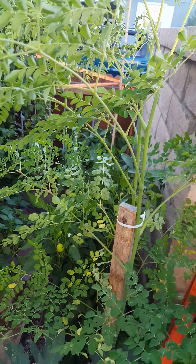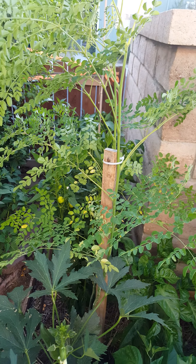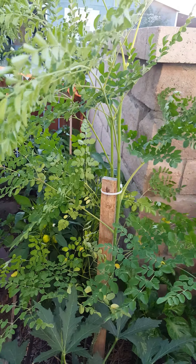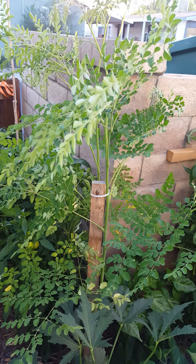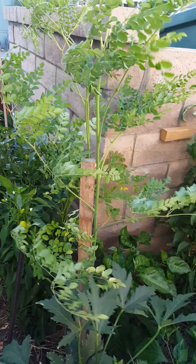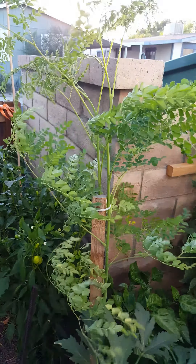I really hope you enjoyed this video. If you are growing a moringa tree, go for it — it's possible even up here in the high desert area. From what I hear, this is a tropical plant, and one thing I've learned is that this plant loves the heat. If you have any questions, comments, or suggestions, you can drop them in the comment section below. Thank you all for watching.